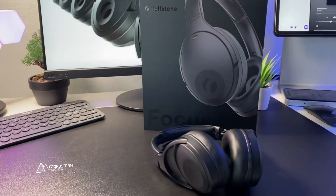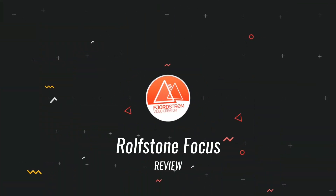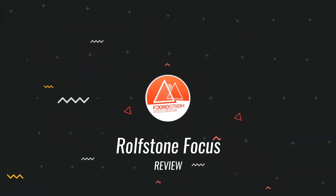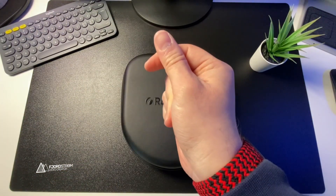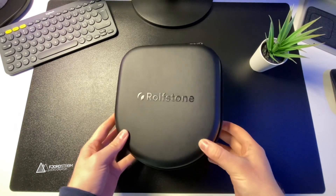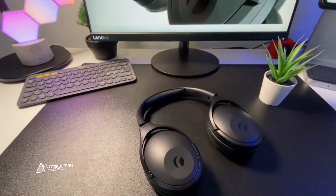Hi everyone, it's Fjordström and this is a review of the RolfStone Focus. It comes in this beautiful box and in it you'll find a RolfStone branded leather hard case with a USB Type-C cable and of course the RolfStone Focus itself.